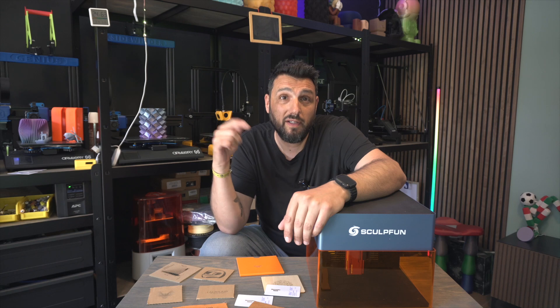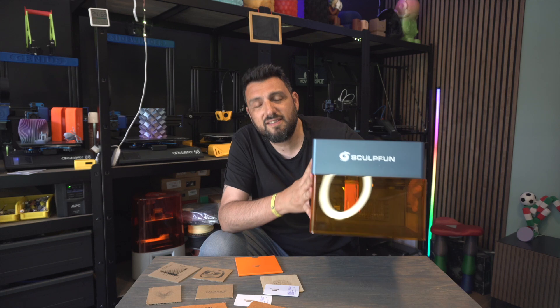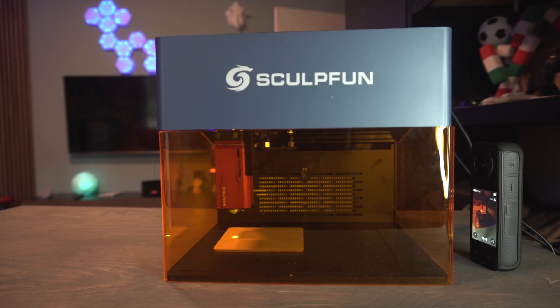We're talking about an amazing product today. I don't know if you've already had a look at it. This is not a toy and I found it amazing — I wasn't really expecting that.